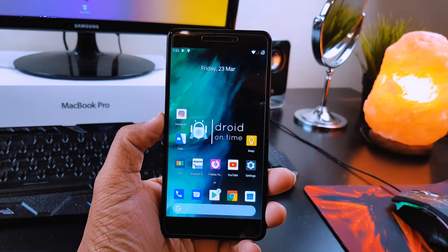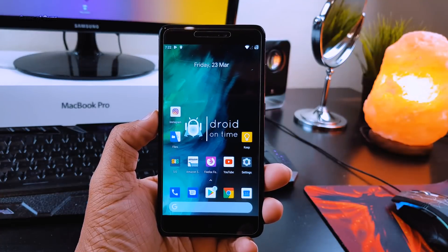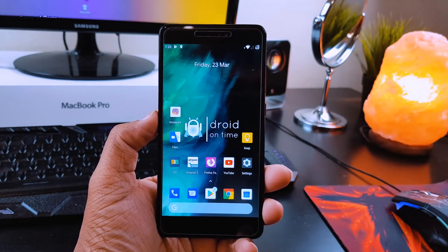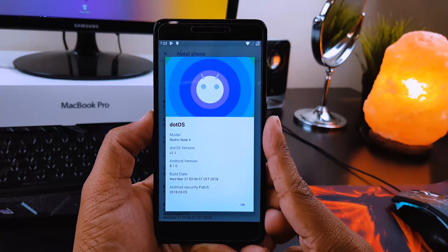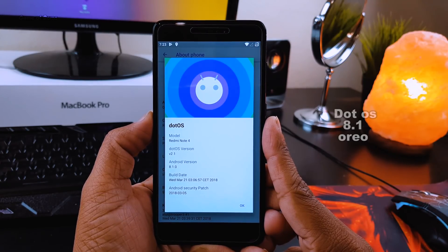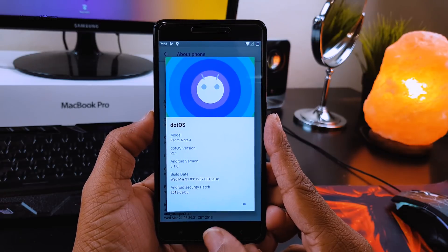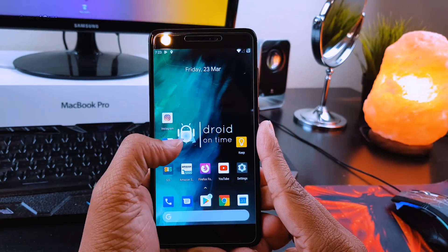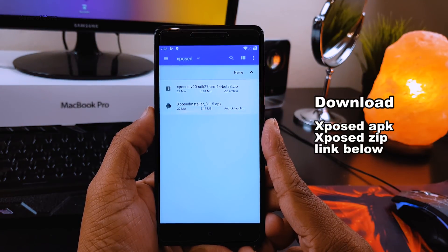Hey guys, this is Nash and in this video I'll show you how you can install Xposed on Oreo-based Android phones. For this video I'm going to use my Redmi Note 4 which has TWRP installed, and I'm currently on a custom ROM called .os which is based on 8.1 — a review for that is coming soon. All the required downloads will be in the description box below as always, so follow this video step by step and you can easily install Xposed on your phone.